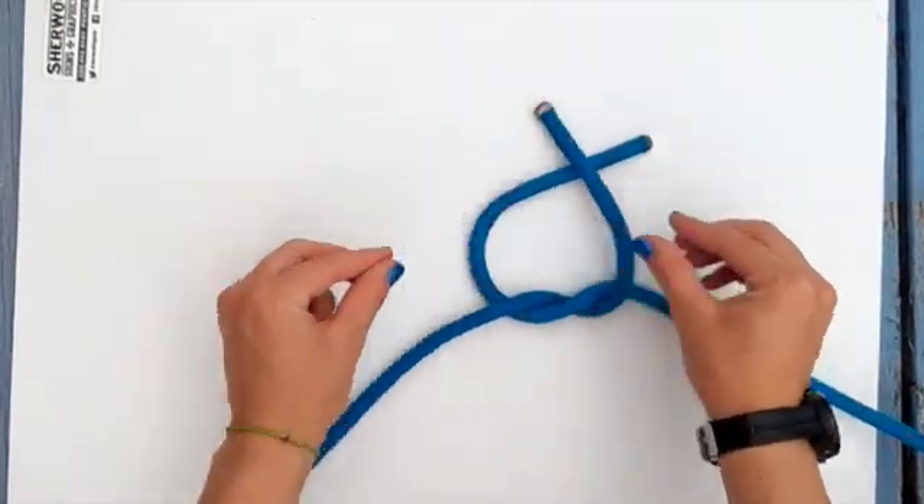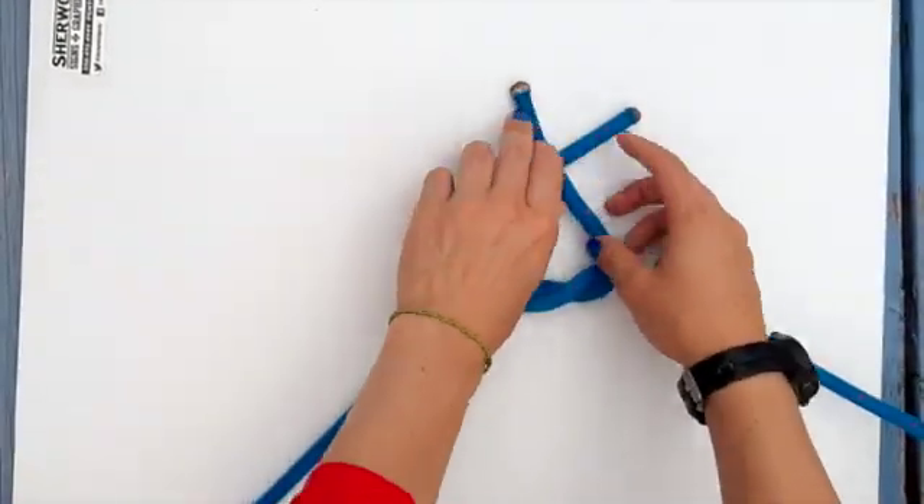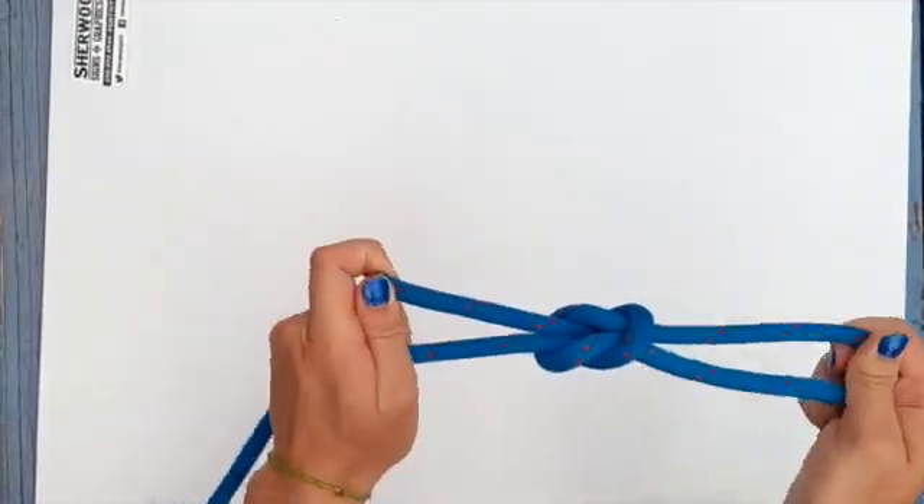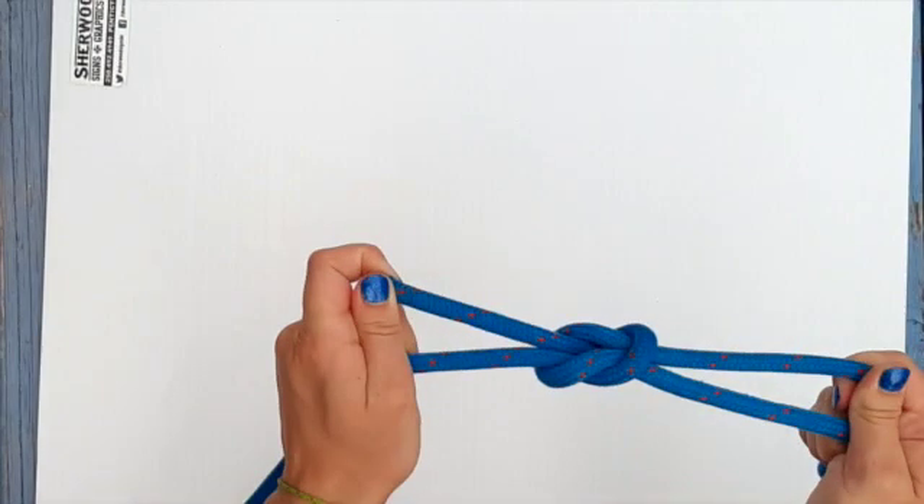Take the right one that's on the right side now, cross it over the left side and tuck it under like you're making a basic shoelace knot. Pull it tight and it should look like an old fashioned life jacket if you've done it correctly.